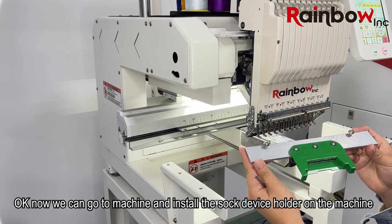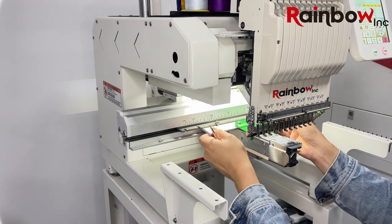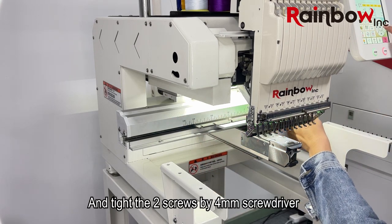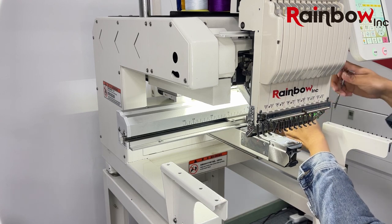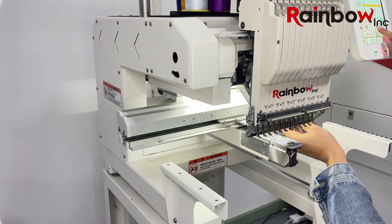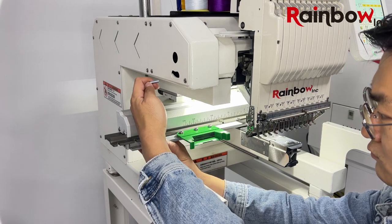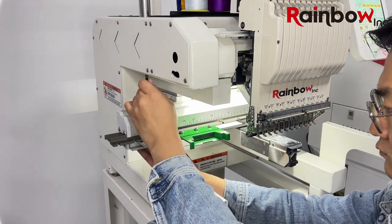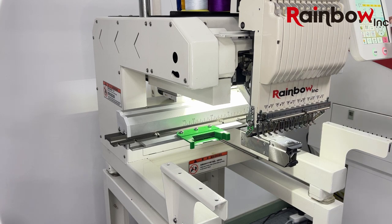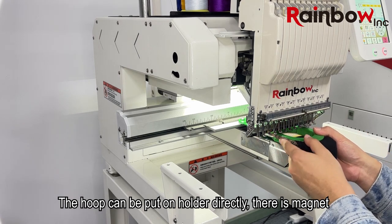Now we can go to the machine and install the sock device holder on the machine. Tie the two screws with a 4mm screwdriver. The hoop can be put on the holder directly — there is a magnet.